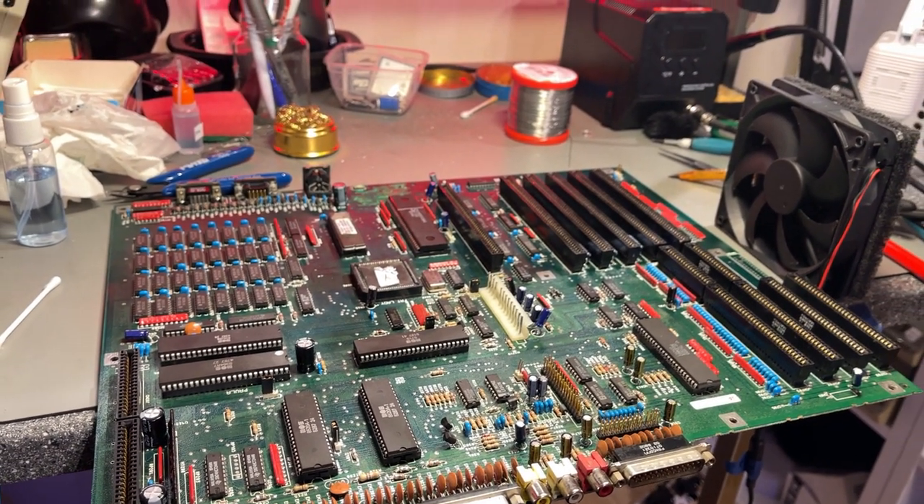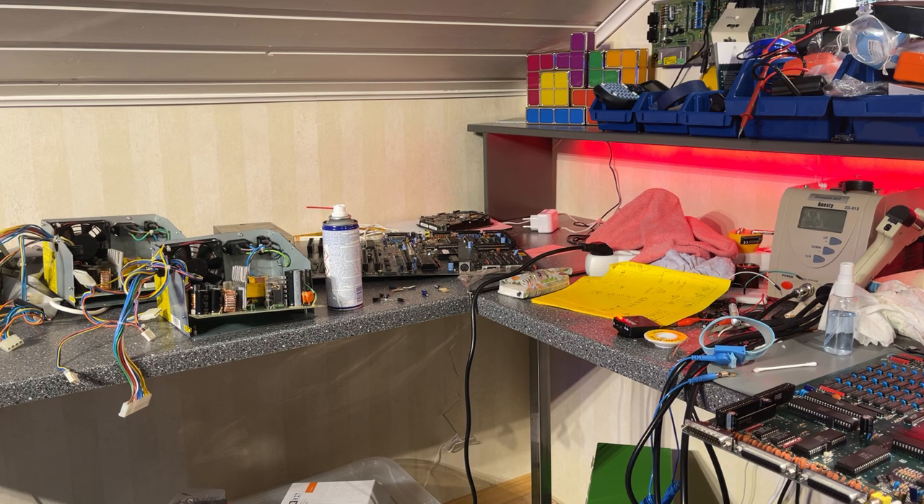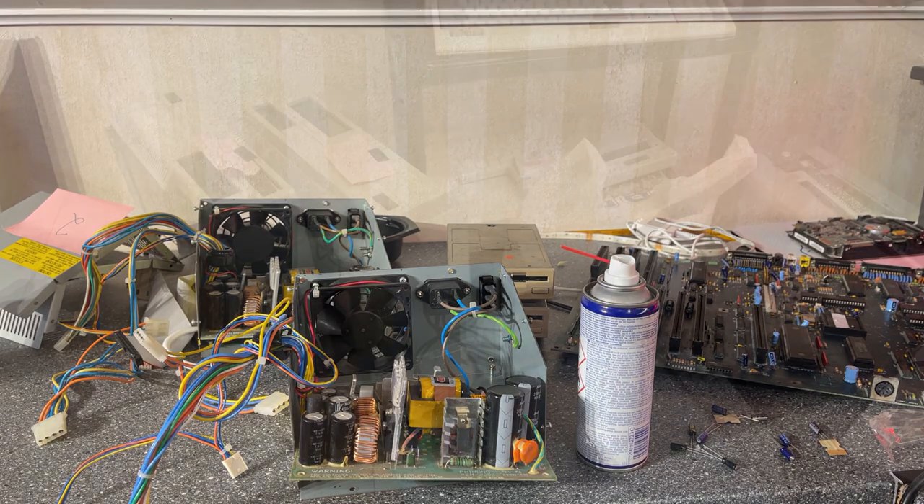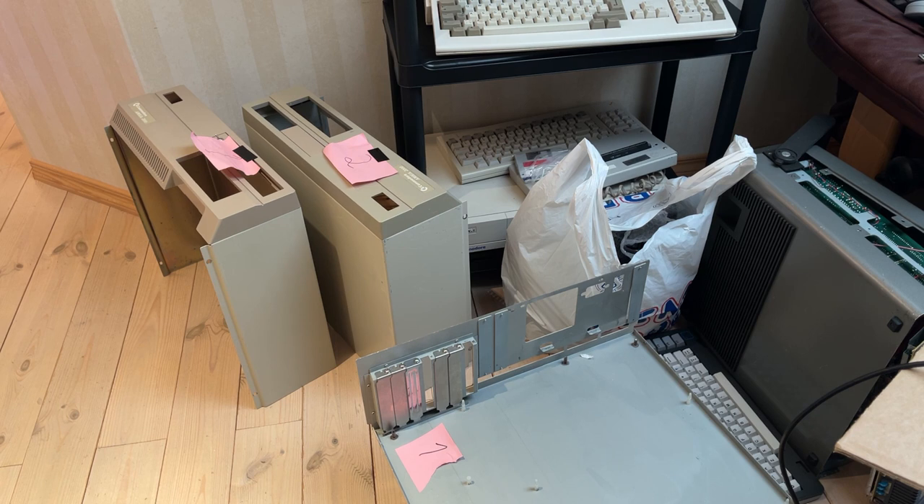I think that is it for this episode of this Amiga 2000 restoration project. As you can see there's quite a mess here with the Amiga parts all over the lab. Next episode will be about the power supplies and testing the boards and the machines a little bit more, and restoring the keyboard perhaps. Thanks for watching, hope you enjoyed this video, and thanks to my Patreons for the support. See you next episode, bye bye.